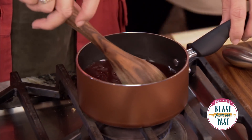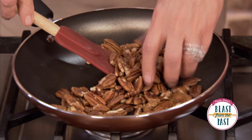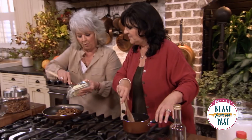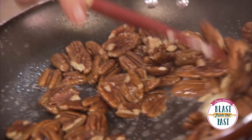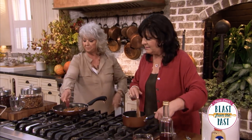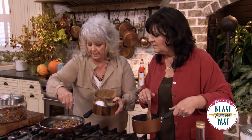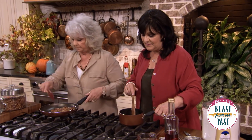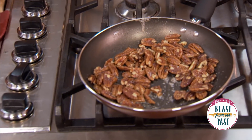Just melt that, and I'm gonna toss our pecans. You know, nuts will scorch so quick, so I've got to be really careful. I'm gonna put a little butter on them — look what that butter does to those nuts! I'm gonna cut that off, and because I'm a big fan of sweet and savory, I'm gonna put a little salt. We have the sweetness from the cranberries and sugar in the dressing.